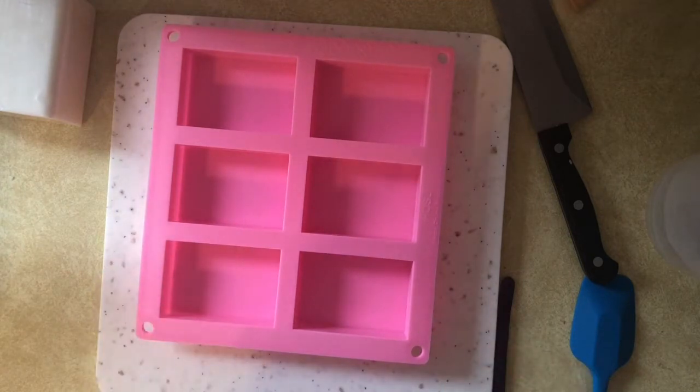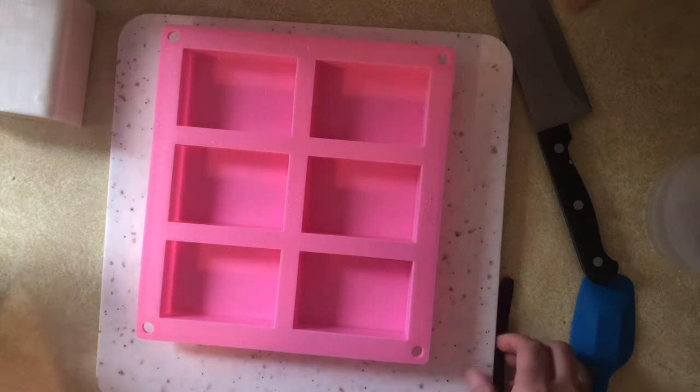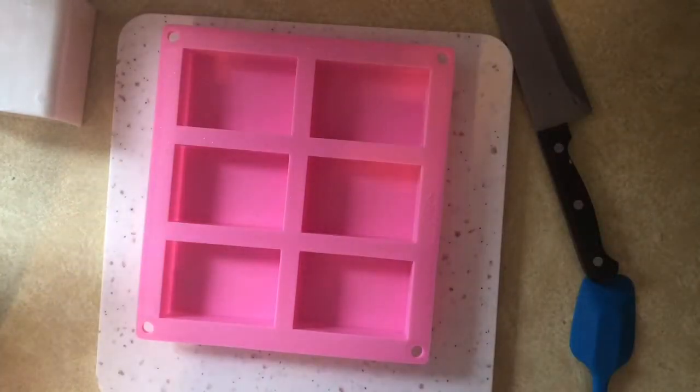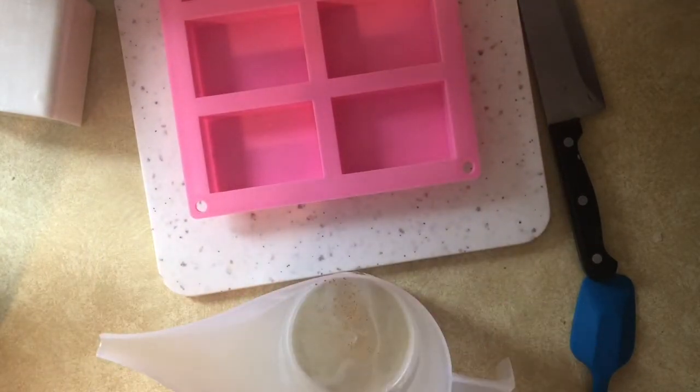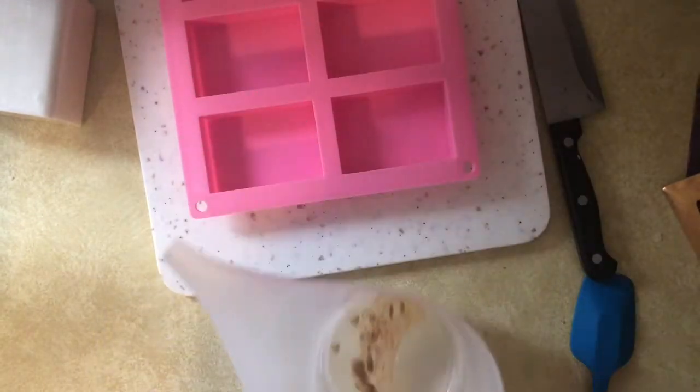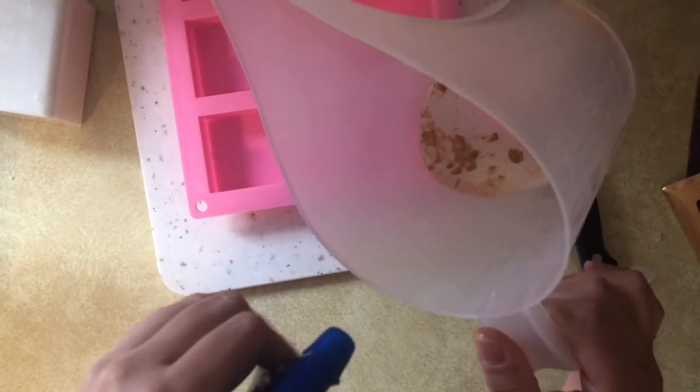I'm also going to be using my cavity mold — each individual cavity holds about four ounces of soap. If I'd done just four bars I would have had the perfect amount, but since this is just an experiment I'm not too concerned. The first thing I did was spritz the mold down really well with rubbing alcohol so the soap pops out nicely when we're done. I lost my little measuring spoons for mica, so I'm just using a popsicle stick. I put a little bit on there, spritzed some rubbing alcohol in the container, and mixed it up until it was fully incorporated.